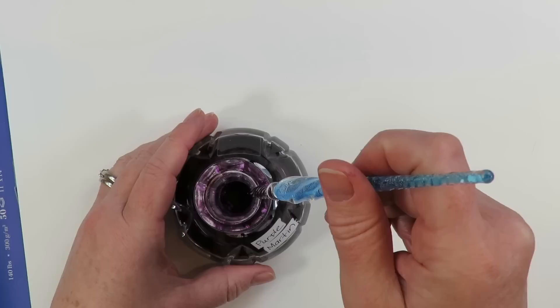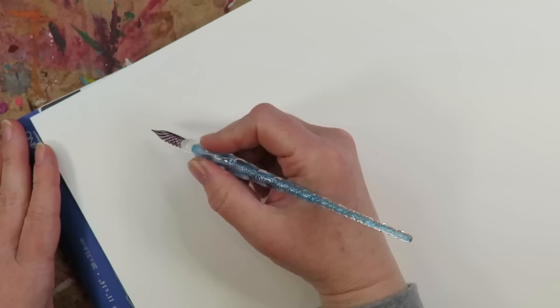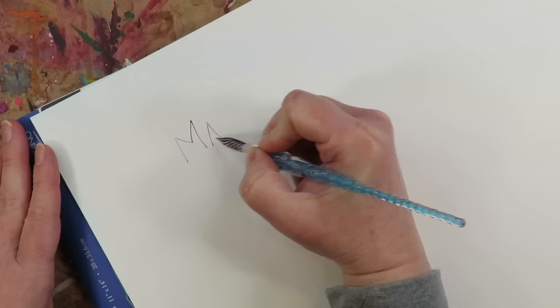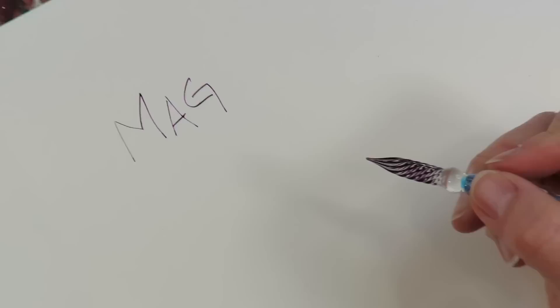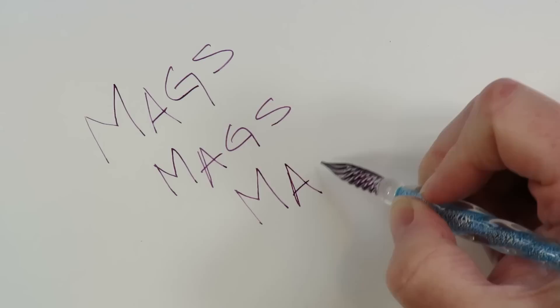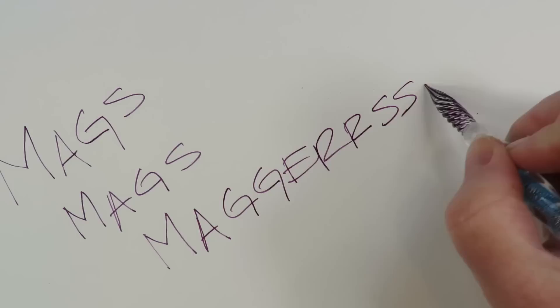I'm going to dip it in and pull it out and see what happens. They said to knock off the extra on the side, so I've done that. It looks pretty filled. I'm just going to write - I'll write 'Mags Magerson,' my dog's nickname. That's the worst nickname of all time. The first time my husband said it I was like, 'Never say that again, that's so stupid,' and now that's all we call her. We think she might be Norwegian with all the consonants.